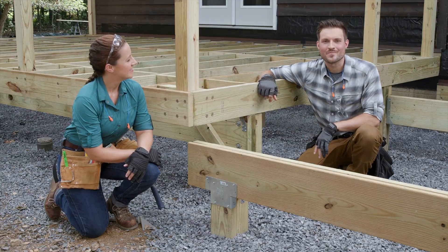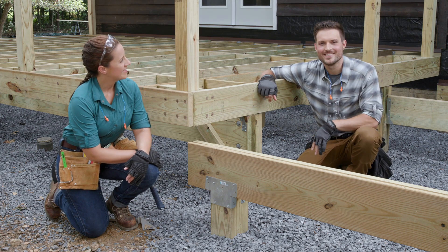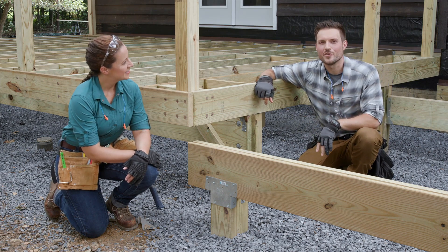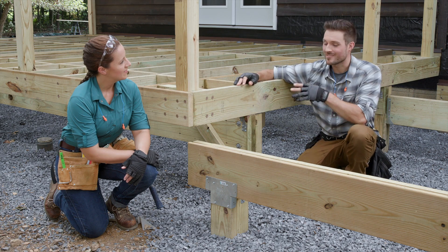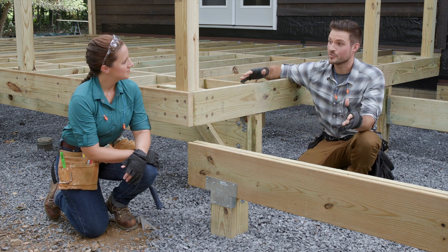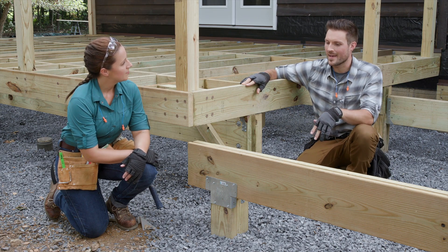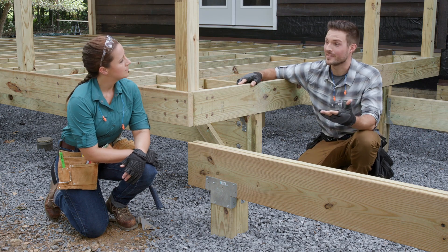Hi and welcome to Trex Academy where you can learn everything you need to know about building your deck project. I'm Devin and I'm here with Lindsey, and in this video you'll learn when to frame using a flush beam configuration versus a drop beam configuration. These two configurations are pretty typical to see on a deck project and the terms are really relative to the joist, so I'll show you exactly what I mean.